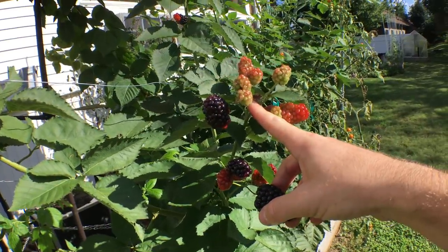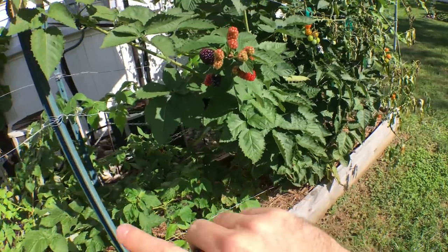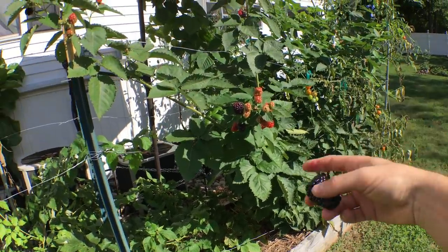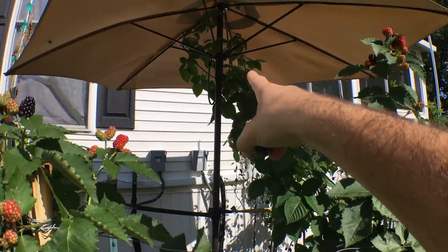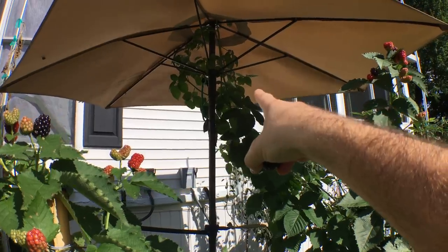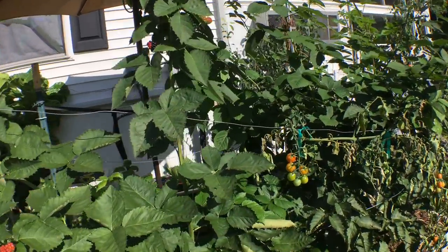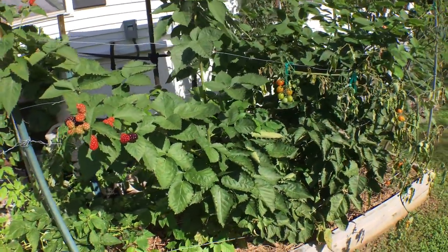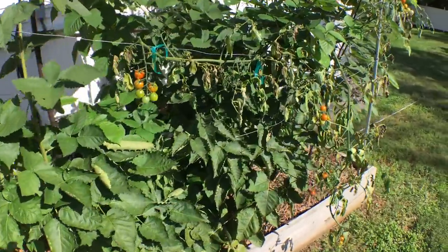I think they're a bit late, even with the primocane crop — cutting them from the base and letting the primocanes grow. This one got away from me a bit, but you can see I tipped it up there and it should be putting out flowers soon on that cane. For the most part I've tried to keep this thing small and contained, and it doesn't really work even after cutting the whole thing back to the base.